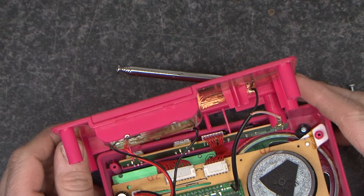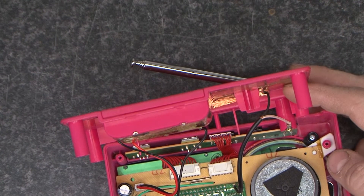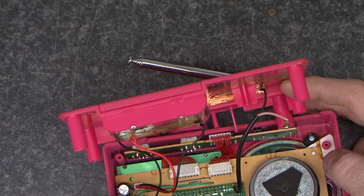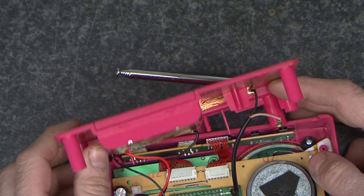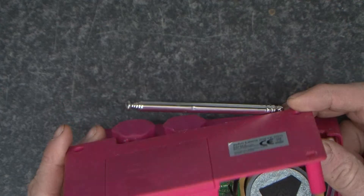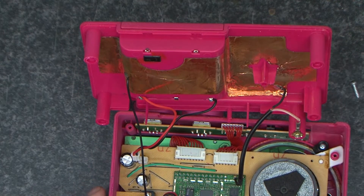There we go. My hope with this is to be able to reuse it, and I think I've got a good chance. Here's the DAB tuner itself. And we've got a speaker, a power input board, and a control board and a screen. So I think we'll tear this down and see what we can find.